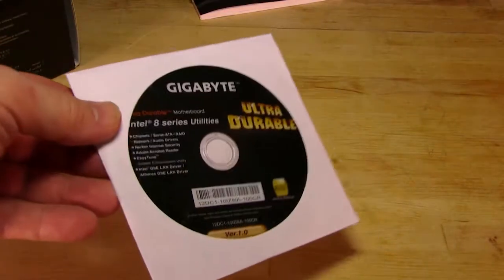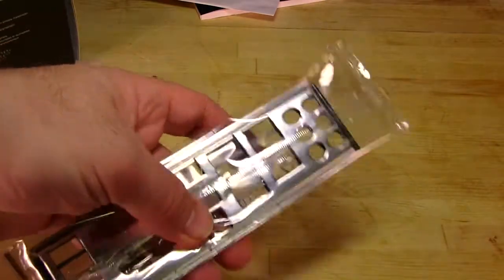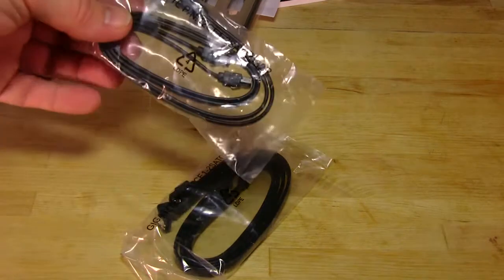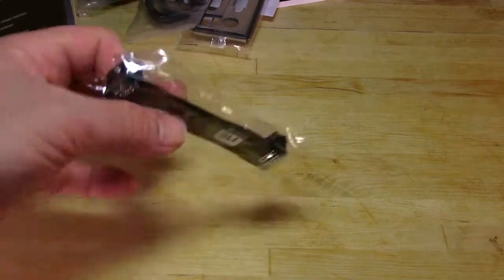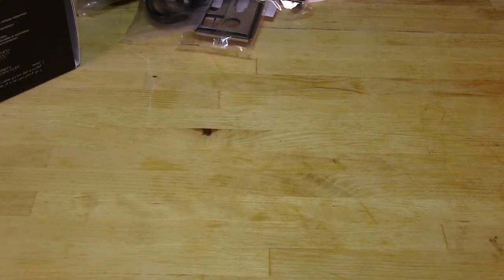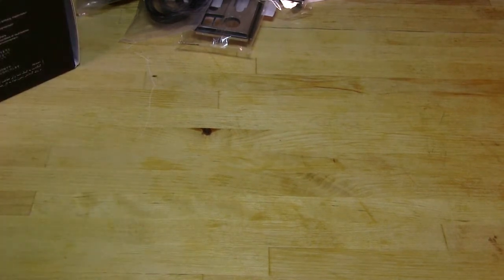You will have a driver's disc - a typical driver's DVD; this is the Intel 8 Series utilities and driver's disc. You have an IO shield with a nice padding on the back. You have two bags that have two SATA cables each inside. And then you actually have an SLI bridge. Nothing out of the ordinary, nothing big, but still not a bad haul for accessories - it's going to give you most of what you need to get this board going.